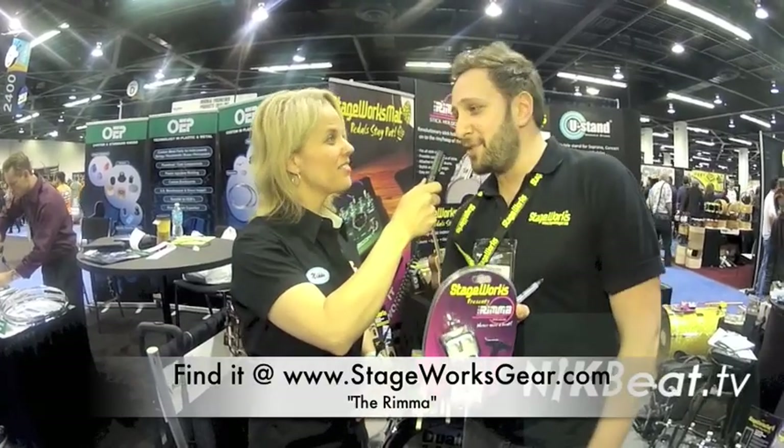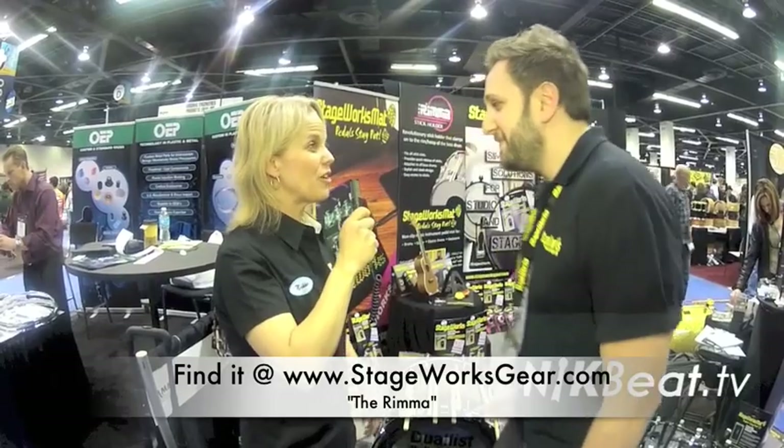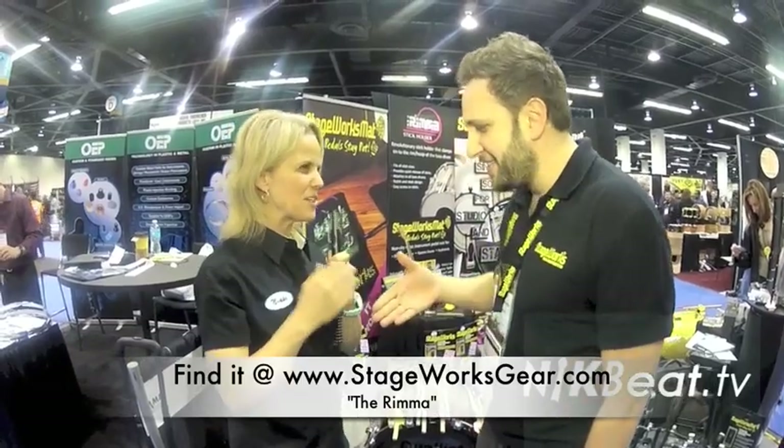It's our first time at NAMM as well. This is epic. I look forward to seeing you next year and the year after, and definitely checking out your product. Thank you so much for bringing that to market.